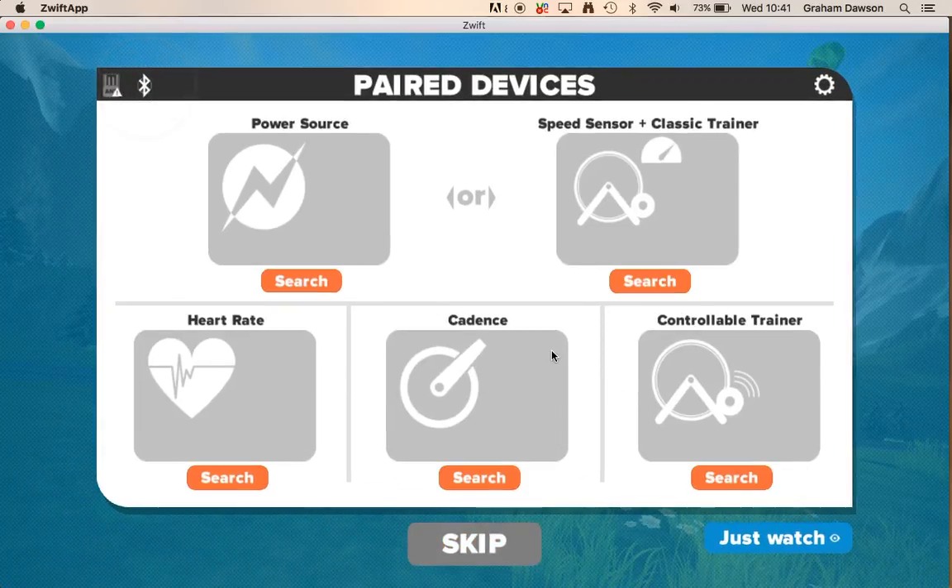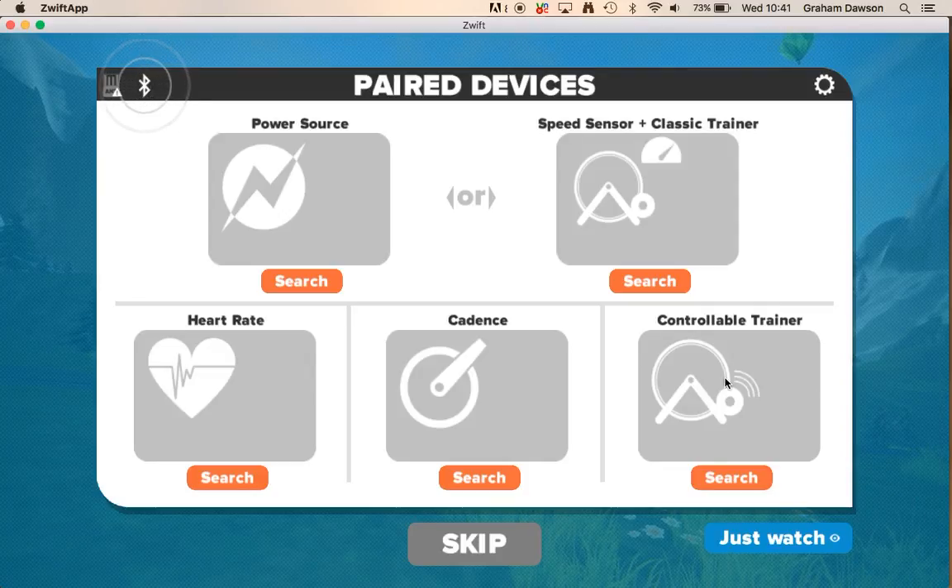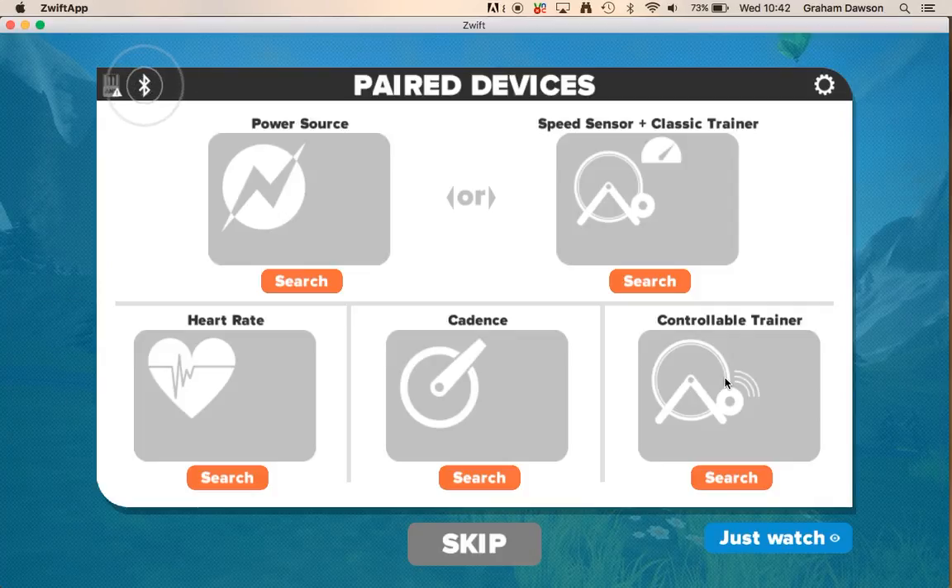This is how you pair your different devices. It will start looking for either an ANT+ dongle or Bluetooth, depending on what systems you're using. I use a controllable trainer, which connects into my cadence as well. I also use a heart rate monitor connected through an ANT+ dongle, because it's a Garmin heart rate monitor.